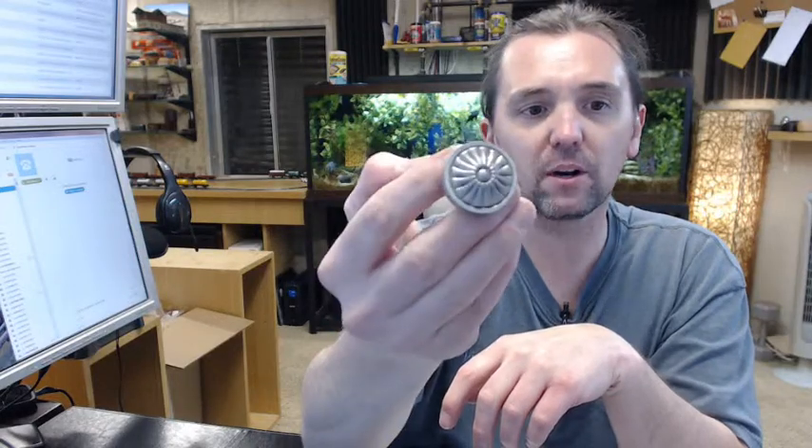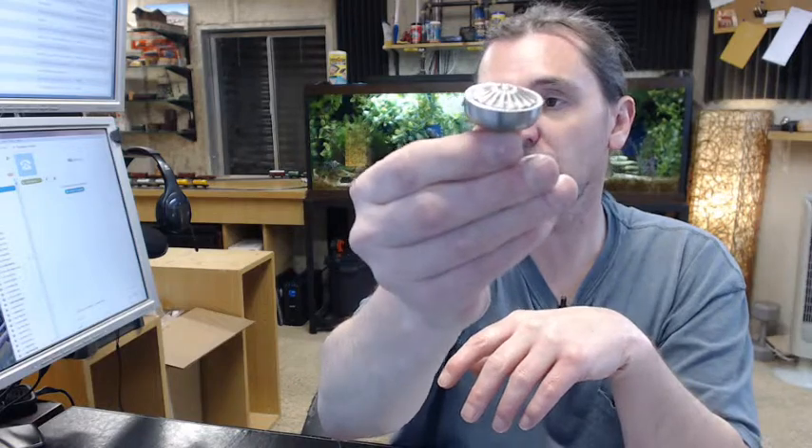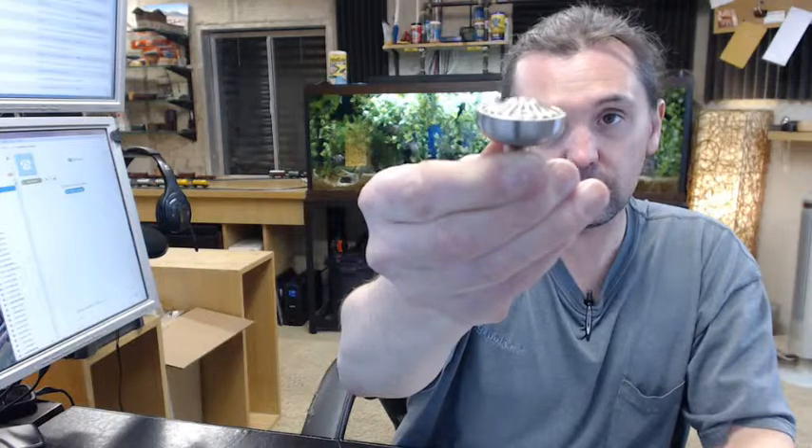I'm always very impressed with Ultra Hardware cabinet knobs and cabinet hardware. The cost — it's hard to not take a long hard look at the cabinet hardware that Ultra Hardware has, which is a comprehensive offering. Impressive in its fit and finish. Any questions on the Ultra Hardware 59899 inch and a quarter satin nickel cabinet knob or any other Ultra Hardware product, please feel free to reach out to us.